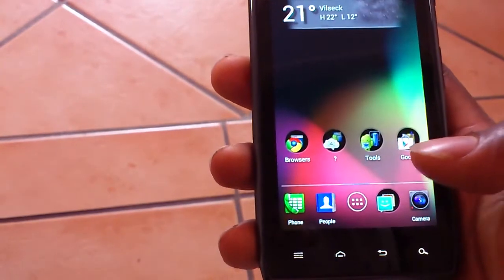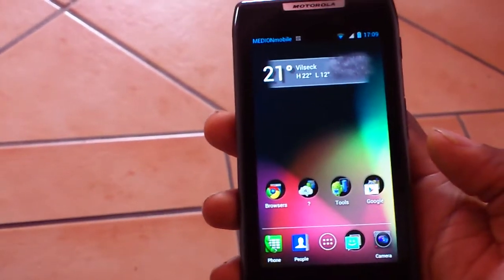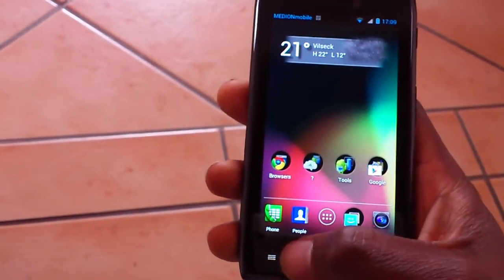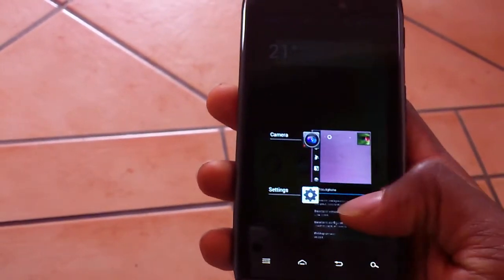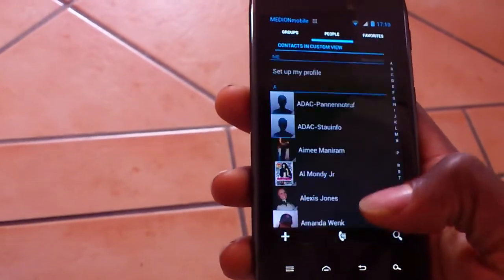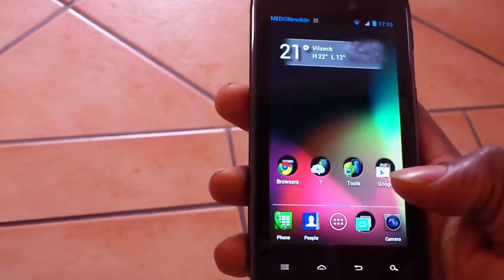This OTA update is pretty flawless. Everything works. There are a lot of new features, as you can see. The People application is also new.